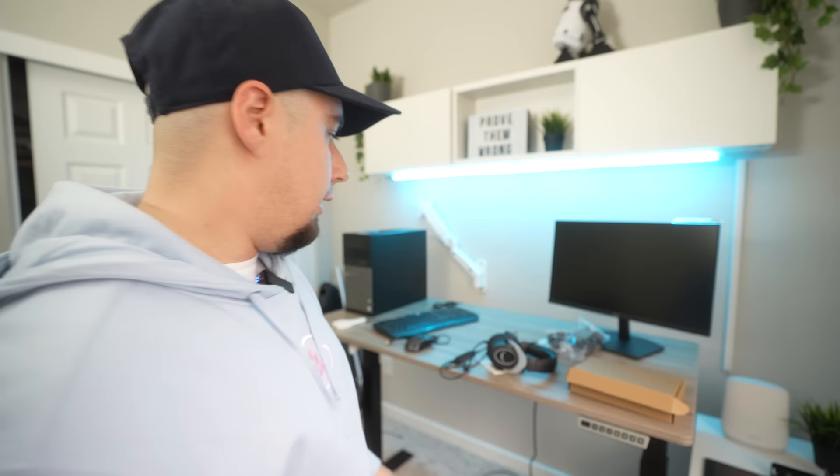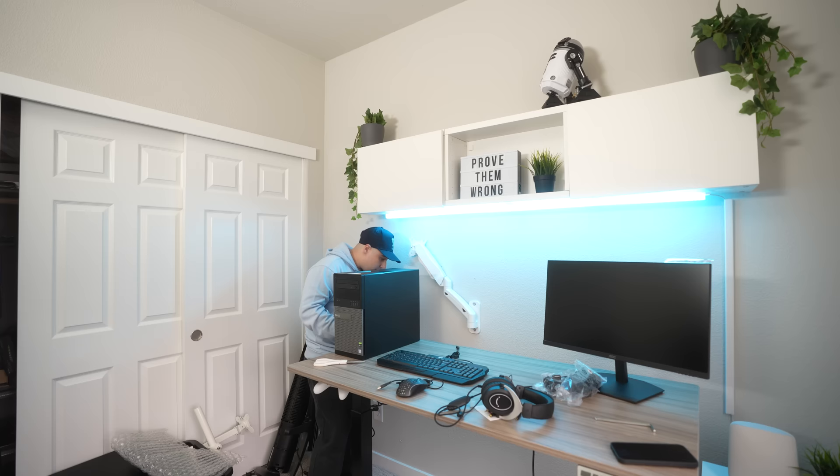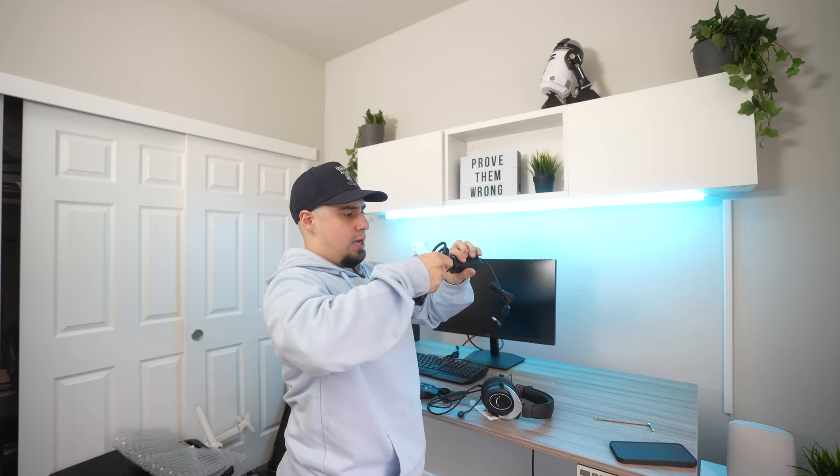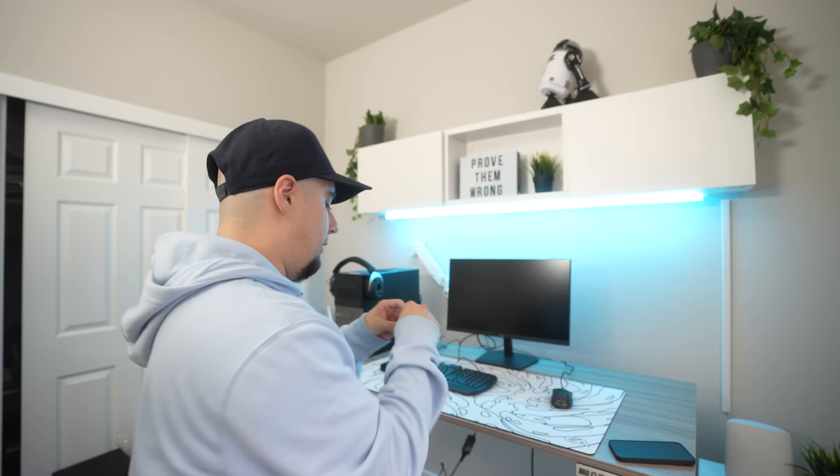Let's set up this PC and monitor. Power cable going in. I'm using the monochrome swirl mousepad in white from gutsyaden.com — they're $36 right now because they're 20% off. They also have 18x16 and 13x11 sizes for more budget options. DisplayPort going in — AOC logo on, and we have light. Keyboard plugged in. Since we don't have Ethernet, let's get this Wi-Fi dongle in. Okay, I think we're ready to test it.